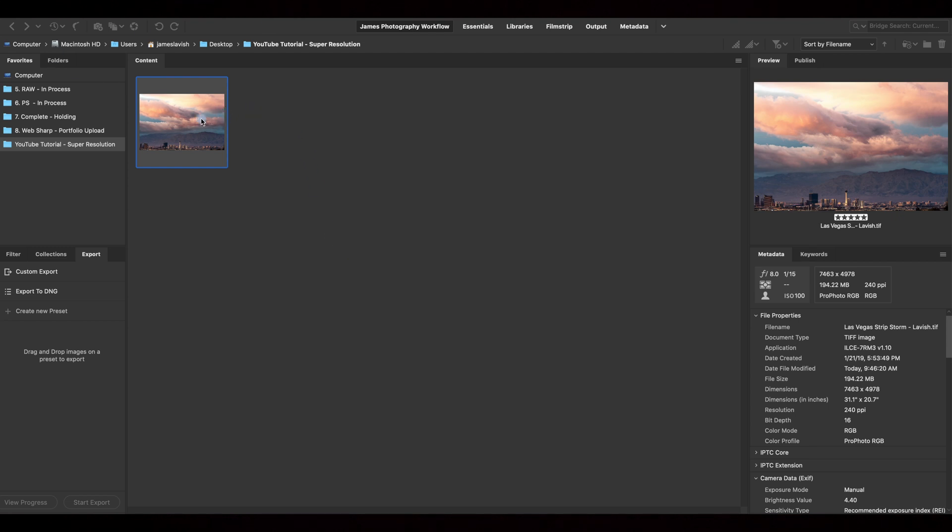Once Bridge is open, navigate to your photo in the film strip — don't open it yet. You can see here we have an image that's about 5,000 by 7,500, which translates to roughly a 16x24 print at 300 dpi. But say we wanted a large print — using Super Resolution, this could be a 32x48 at 300 dpi, or a 64x96 inch print at 150 dpi, which is perfectly acceptable in the home.